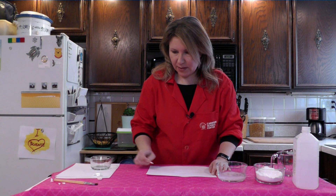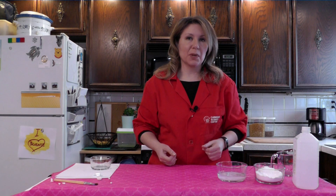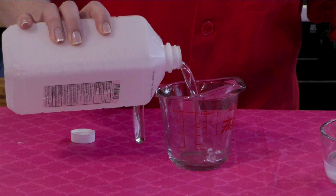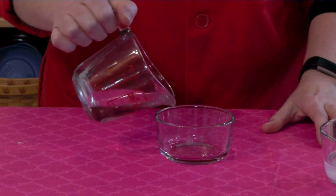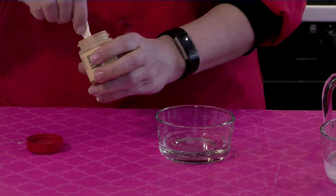Once you are done writing out your message, you need to let the paper dry completely. In the meantime, we are now going to make our reagent — that's the mixture that is going to cause the chemical reaction to allow our message to appear. For this, you're going to measure out one eighth of a cup of rubbing alcohol, and then add one quarter teaspoon of turmeric to the rubbing alcohol.